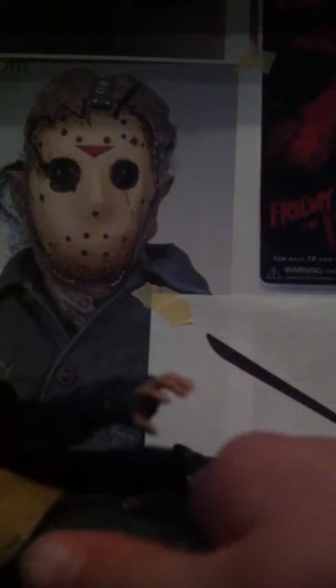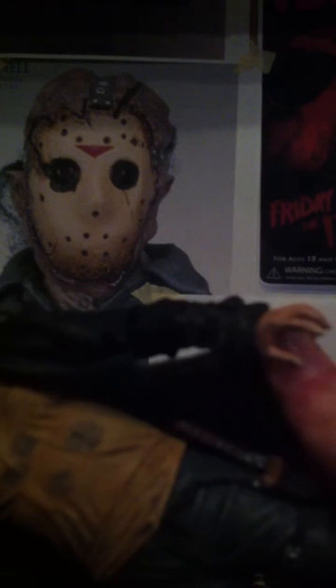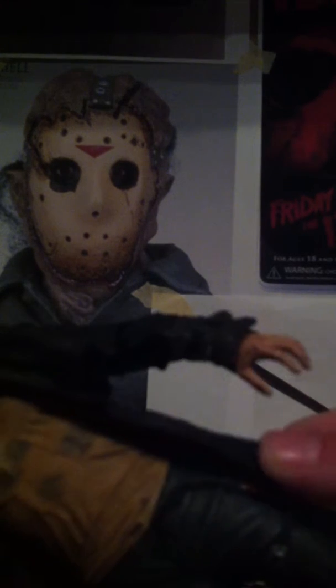You have no articulation from the waist down, except you do have articulation in the feet — both feet. I'm not sure if it's just my figure, because a lot of people in reviews said they have articulation in the waist. But I think it was either a defect on my figure or I didn't catch that. Mine can't move at the waist.